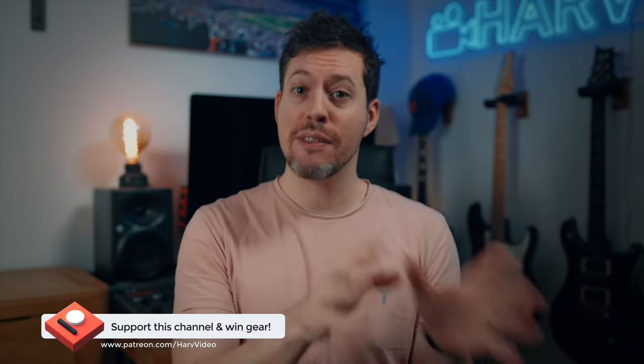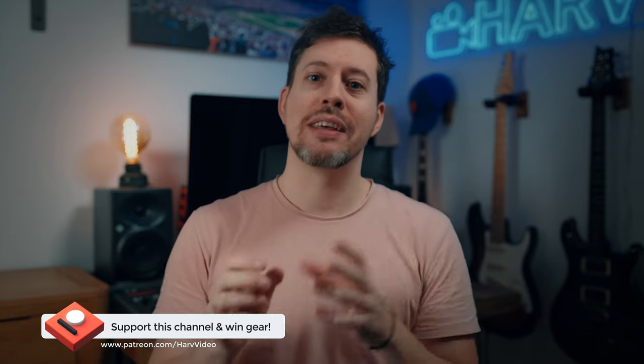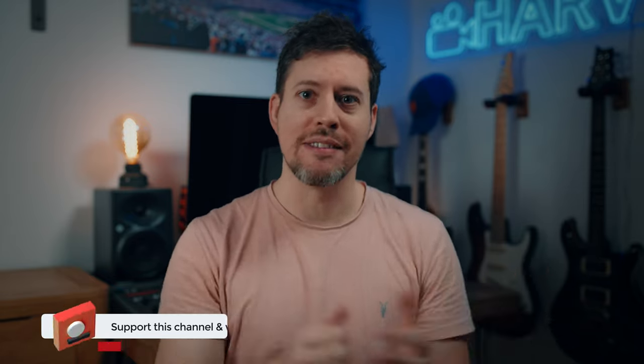I now have a non-profit Patreon for this channel — the idea being that any funds from Patreon I put back into the channel. I buy equipment and then I give the gear away to you guys. So if you find this video helpful and you're into gear giveaways, do check it out. It's inexpensive to be a backer, just the cost of a cup of coffee. All the details are in the description box below.